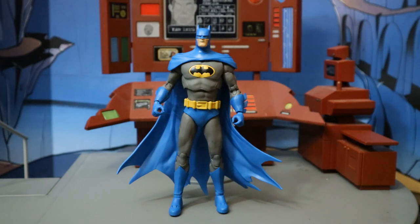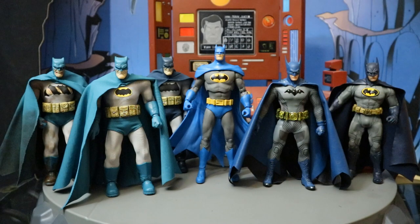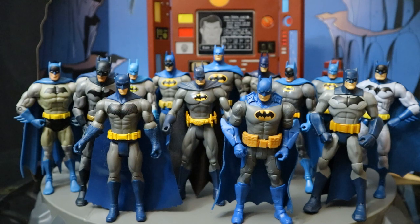Now let's look at him next to some other blue and gray Batman figures. Here he is next to NECA's version of a blue and gray — and what a beautiful figure that is. Then next to a bunch of Mezco blue and gray Batman figures. And here with a bunch of DC Direct and DC Collectibles blue and gray Batman figures. And here with a whole bunch of Mattel blue and gray Batman figures.